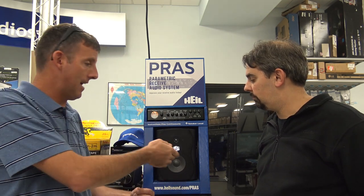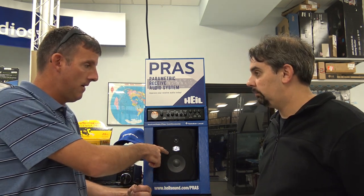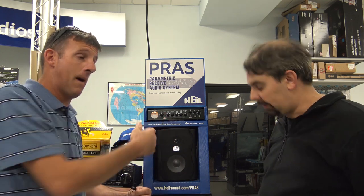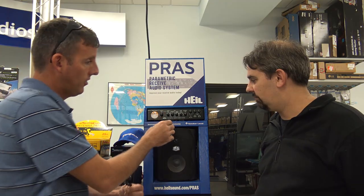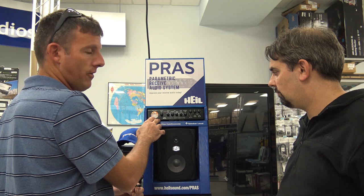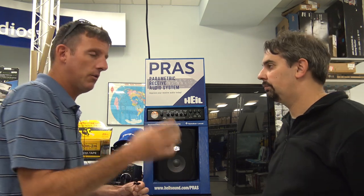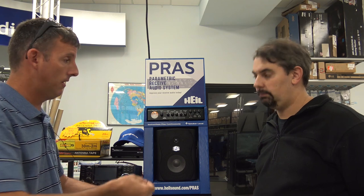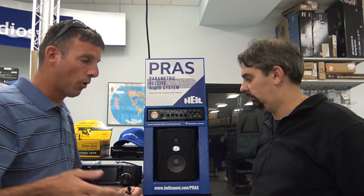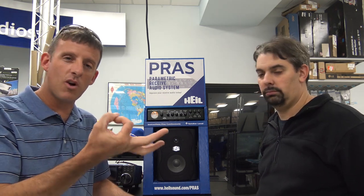And I'm going to guess — let me ask — this Heil speaker here, is it a set with this? It's separate, designed specifically for this for the maximum. So this is going to come probably from the audio off your radio. Correct. So you're going to run — you're not going to use the internal speaker. No. You're going to use the output of the radio, the external speaker out, and it's going to go through this and then to your speakers. Correct.